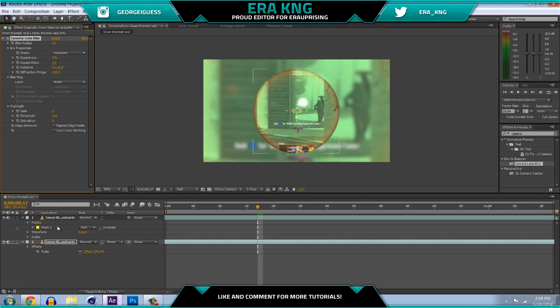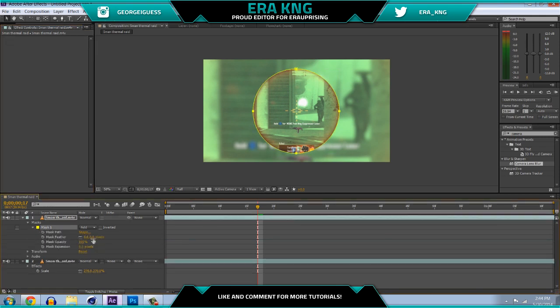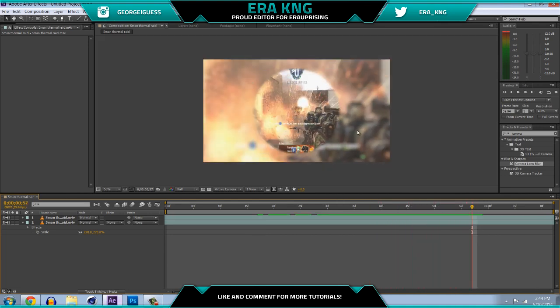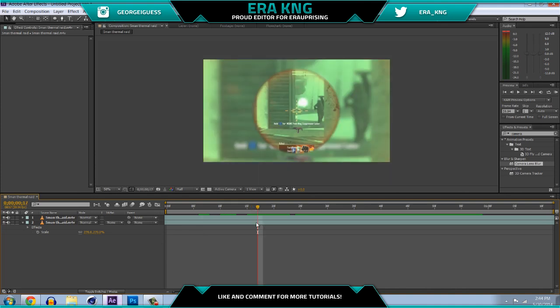Now you need to fix the edges and prevent it from showing throughout the whole thing. Go to your mask, open it up, go to Mask Feather and set it to about 15 or 25 depending on which you like — I'm gonna pick 15. You can do a lot with this, like mask expansion for a screen pump or something cool. Looking at it now it looks nice throughout, but once it gets outside of the clip it's going to look weird, same as before. There are a couple ways to fix this but I'll show you the cleanest way.